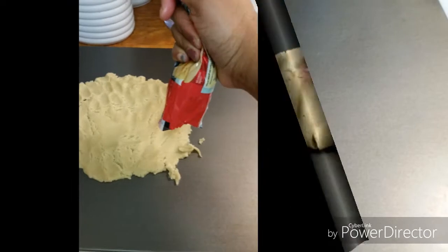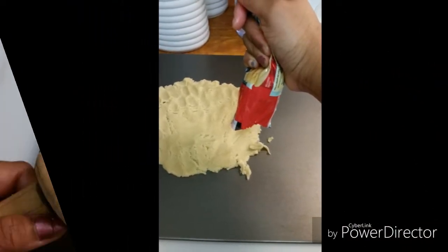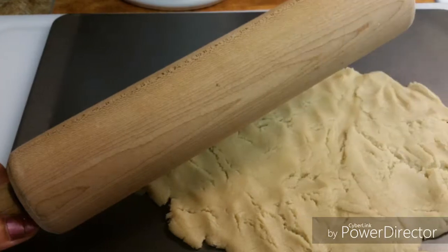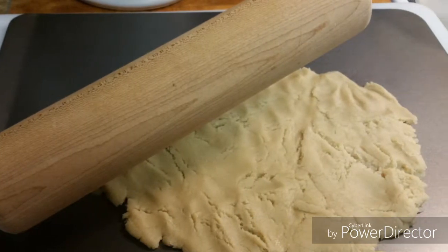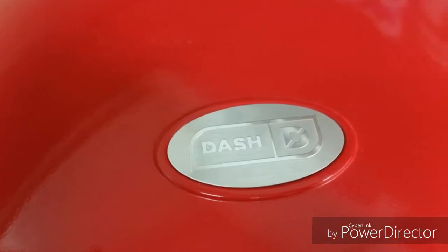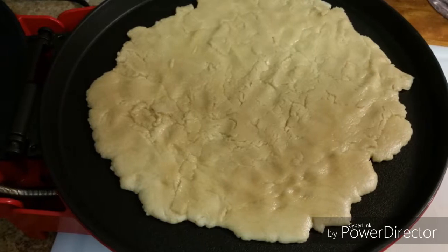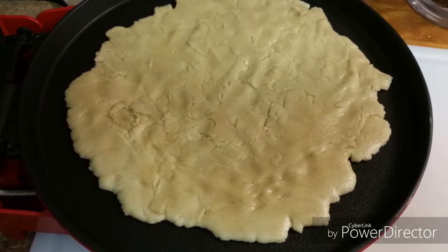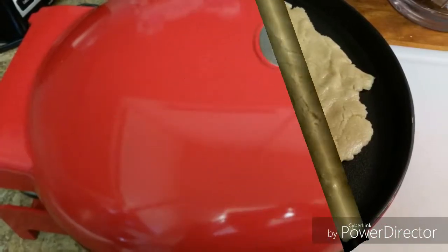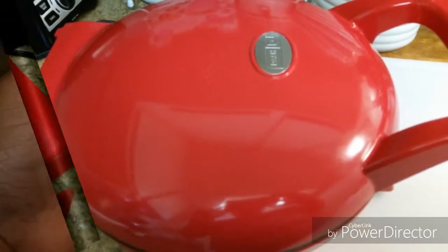I went ahead and added a little bit more because I wanted my pizza to be a little bit bigger. And I went ahead and pulled out my rolling pin to finish rolling it out and smoothing it. I'm using my little on-top-of-the-counter dash cooking device, which my mother bought me, and I can use this perfectly for doing my cookie. So I'm going to let this bake for about a good three to four minutes.